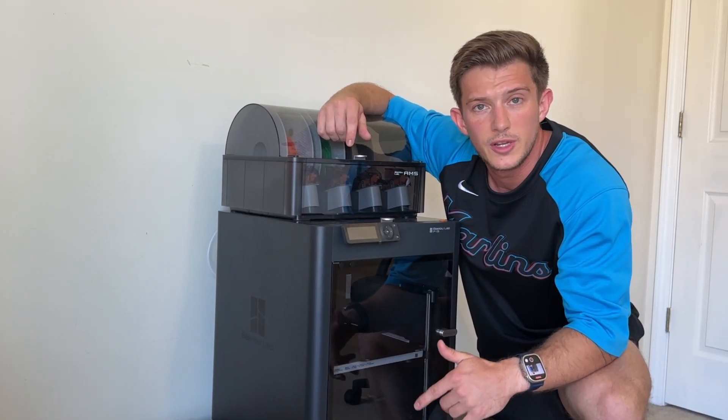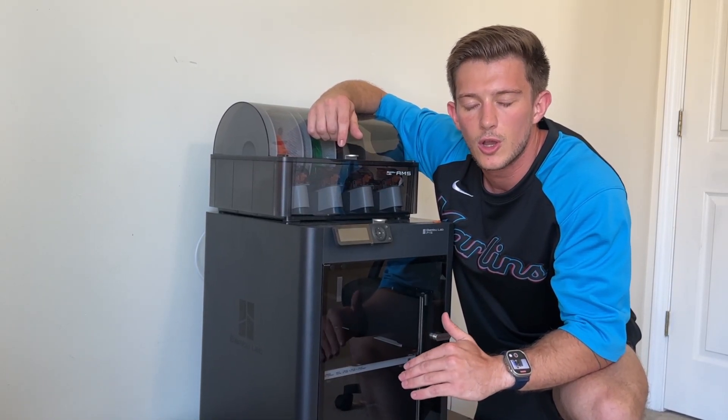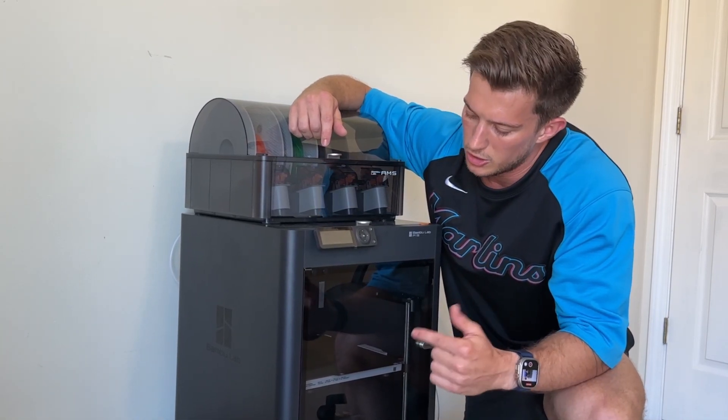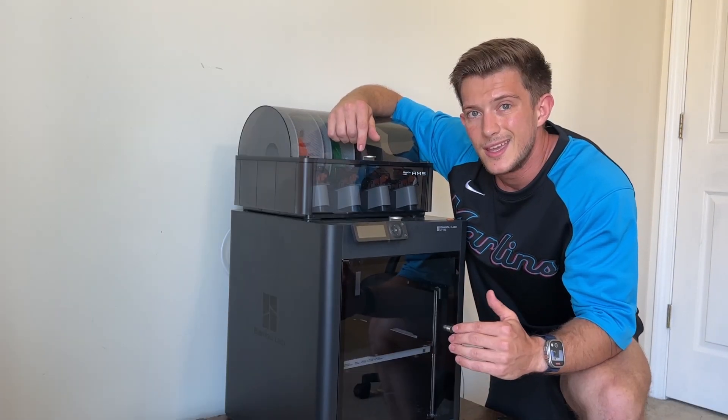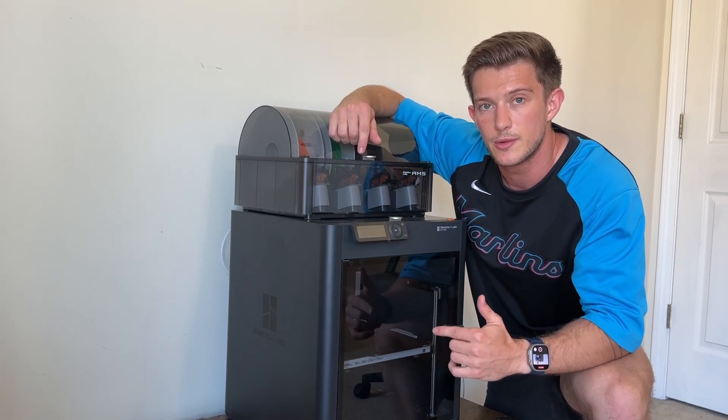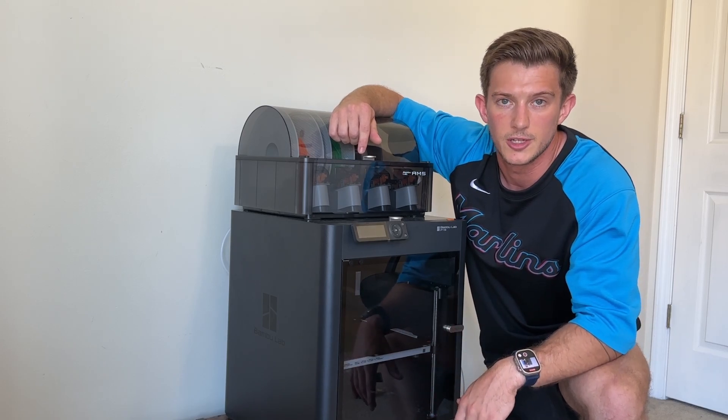After weeks of comparing printers, reading reviews, and watching time lapses over and over again, I finally pulled the trigger on the Bambu Labs P1S. In this video, I want to go over exactly why I chose this printer as my very first 3D printer starting in my 3D printing journey. If you're new to 3D printing just like me and you're looking at starting your journey, hopefully this video will give you a little bit more insight. My name is Cole Hansen. This is Print and Repeat. Let's get into it.